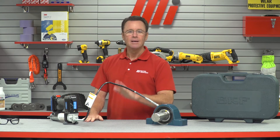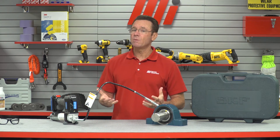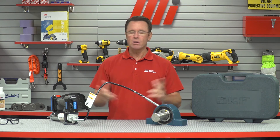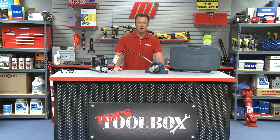SKF, you've done it again. That about does it for this edition of Tom's Toolbox. You can catch other Tom's Toolbox videos and the MI How To videos as well — just go to mihowto.com. The videos are hosted by me, Tom Clark. Thank you so much for watching.